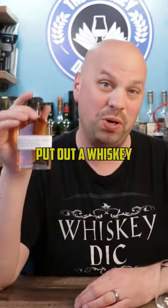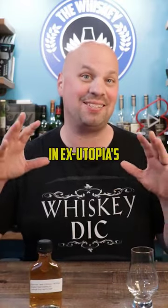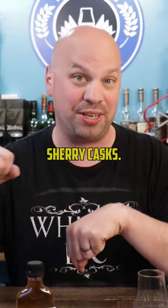Do you like Dogfish Head beer? Because they put out a whiskey and I was dying to try it. They took their own single malt, put 74% of it in ex-Utopias barrels, and then put the rest of it into Oloroso Sherry casks.